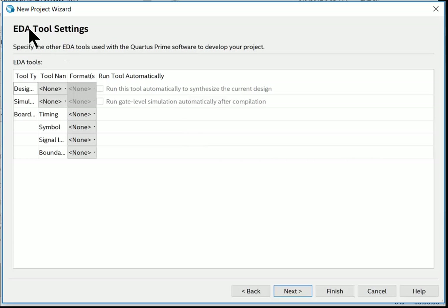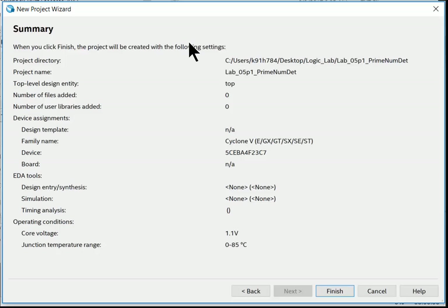EDA tool settings — we're not using any third-party tools, so leave that blank and click Next. On the summary screen, verify: the project directory is correct, the project name is descriptive, the top-level design entity is named 'top', and the device is 5CEBA4F23C7, which is listed in the handout. Then hit Finish.